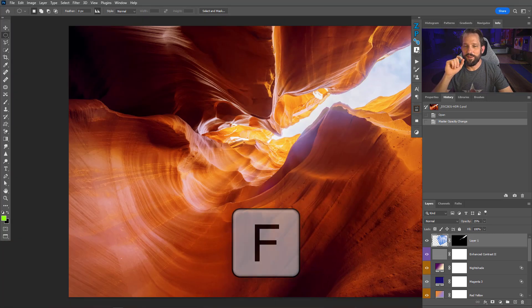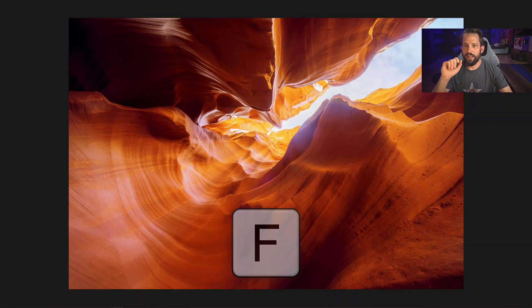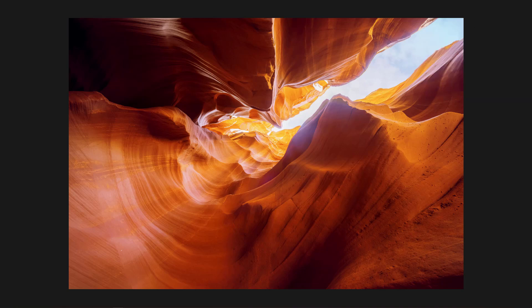It's simple. We're gonna press the F key. Press it one more time. And look at that — we now get to see our image completely distraction free.